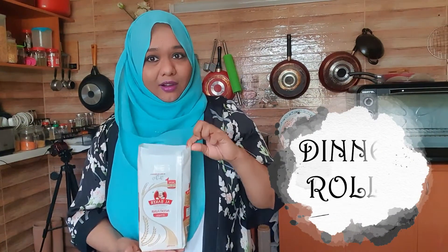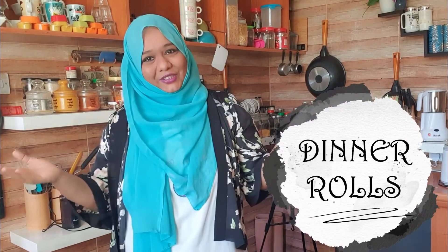Hey guys, Assalamu Alaikum, hello! Welcome to my kitchen with me, Firdaus Nuray. Now we are going to make some yummy dinner rolls with patent flour. Yes, anybody can make this — it's a very super simple method. I'm going to share the recipe, so keep watching and try it, and share your comments in the comment section below.